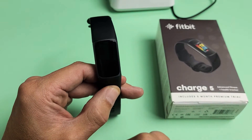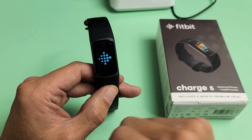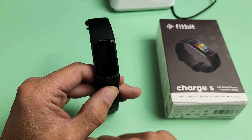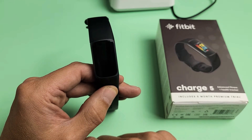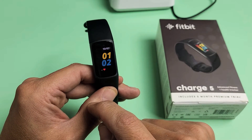So if you restart, just give it one second. It's going to boot back up. It'll show the Fitbit logo right there. Now just be patient and voila, just boot it up.